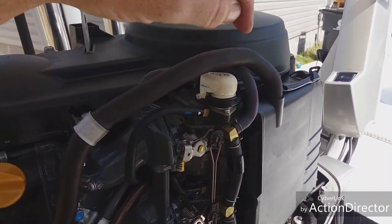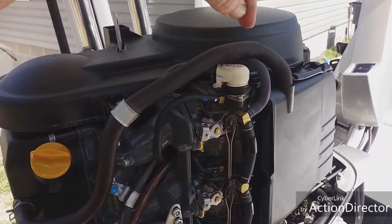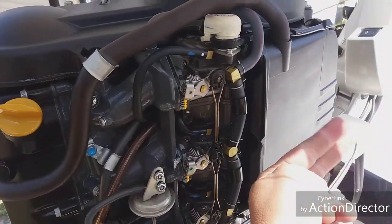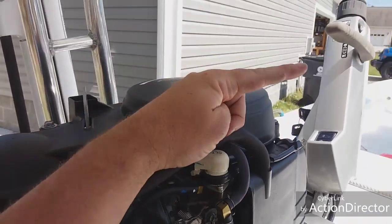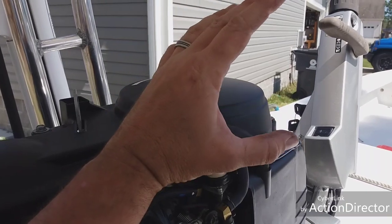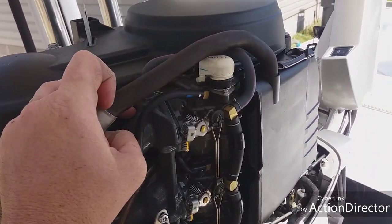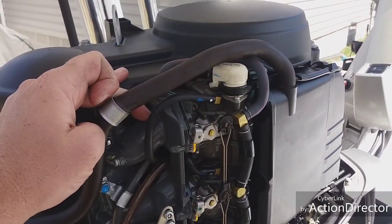These bi-starter valves are on Yamahas, Mercurys, Tohatsu — and probably Suzukis too. If it's carbureted without a pull choke on the front, you're going to have one of these. What you do is snap the throttle, then bring it back down to no throttle — all the way back to slow/start mode. That is how you start it. Do not give any throttle, otherwise it will throw the choke off. No throttle — that is the trick to starting one of these.